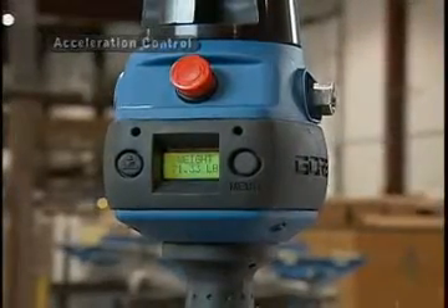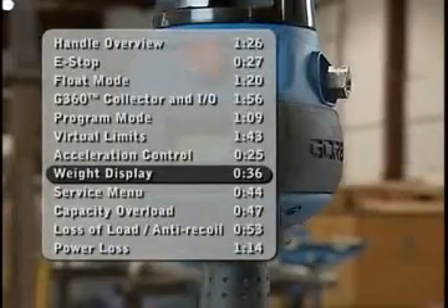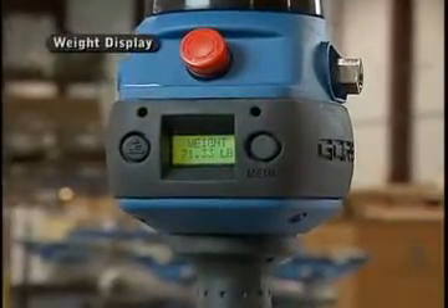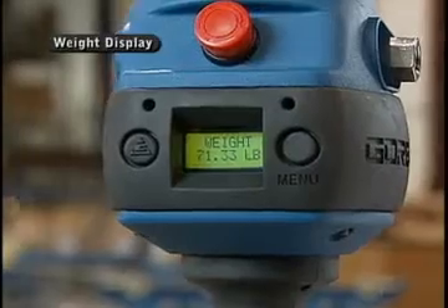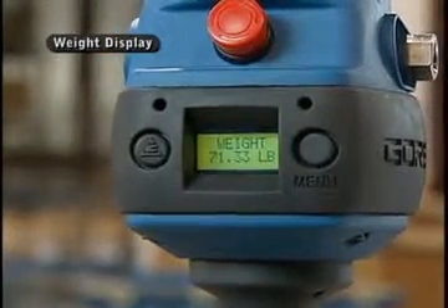In addition to all the other information you can get with the LCD, we also have a weight readout. That weight readout comes with the float mode option. The float mode responds from a load cell that's added to the unit, and that load cell can be read out in the form of a weight readout available here on the LCD.